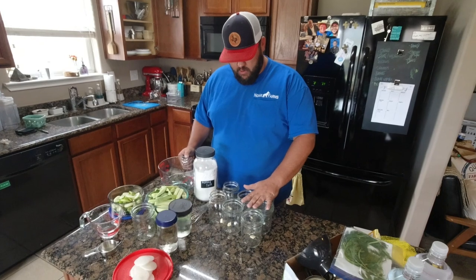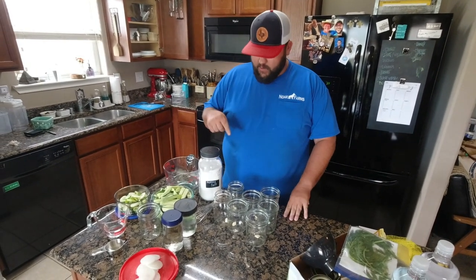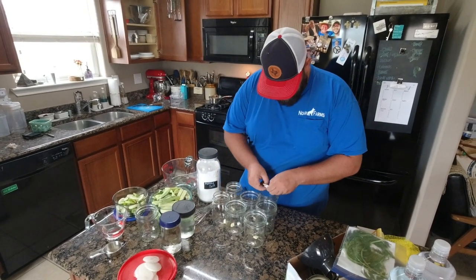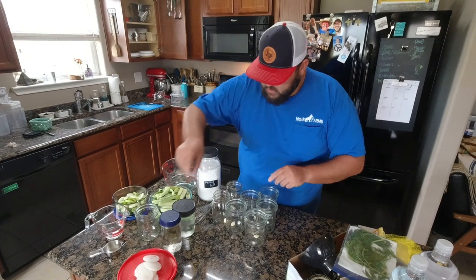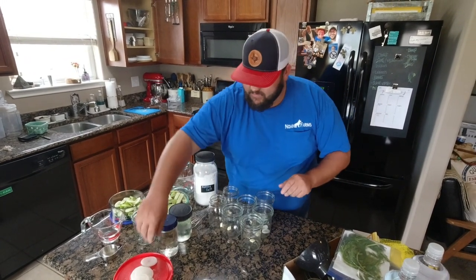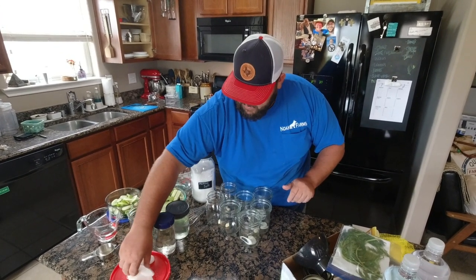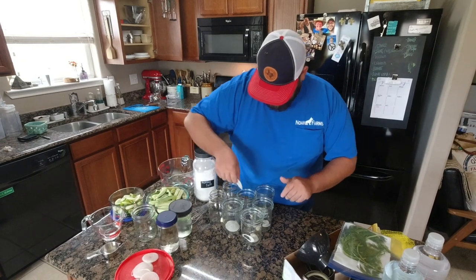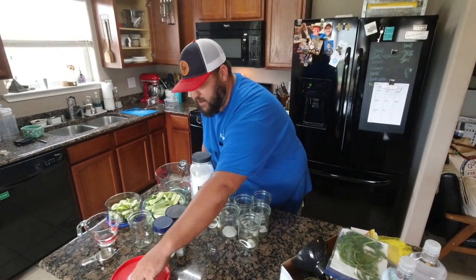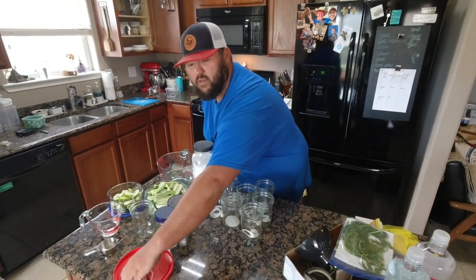We're gonna start out - we got our jars, these are sterilized, they've already been washed. We've got our garlic in there. We can go ahead and add our onions at the bottom as well. I guess we're gonna break these up a little bit. I'm not a big onion guy but my wife likes them and everybody else seems to like them, so I'll just add a good amount to each one.